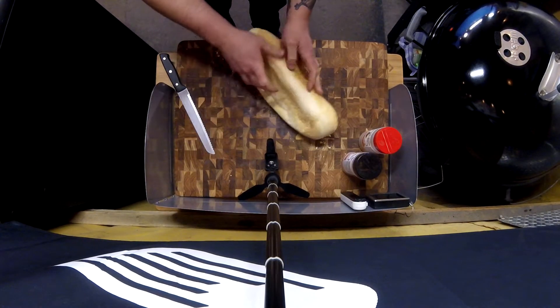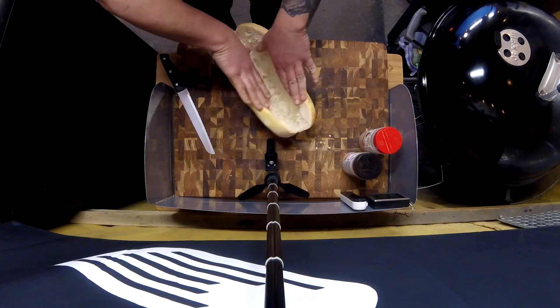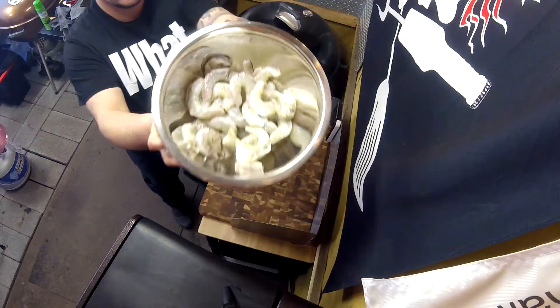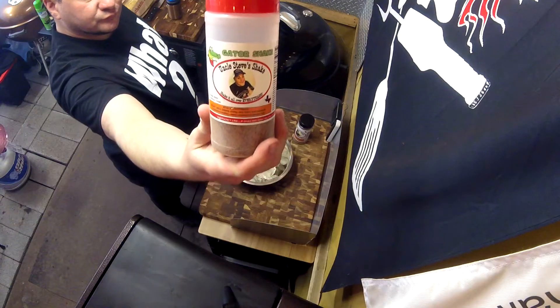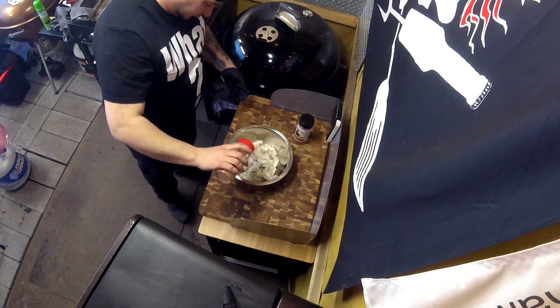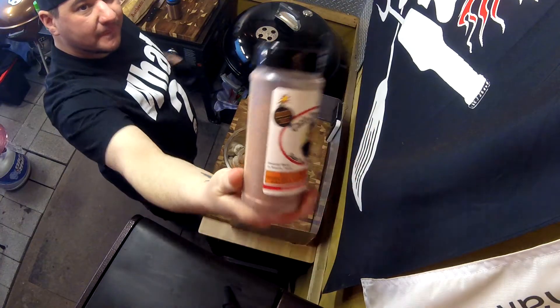You can make this any way that you want. I choose to do it on a giant French bread with some coleslaw, tomato slices, and whatever shrimp you want. I'm doing some regular shrimp, huge shrimp, giant shrimp, with some Uncle Steve's Shake, the Gator Shake, and the Smoke Bomb mixed together — up on the Weber 26!